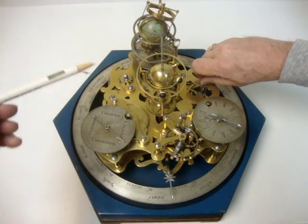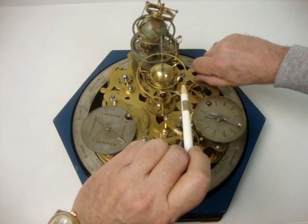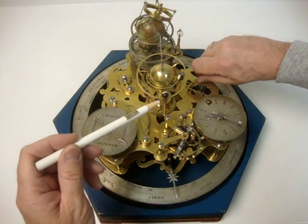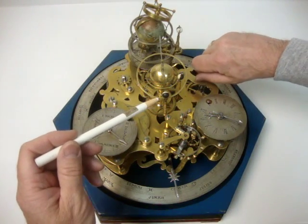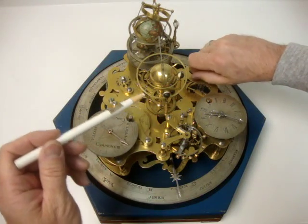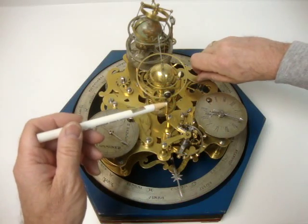Toward the center here we have the Sun and Mercury, which is now moving around the Sun, and Venus, which is the next planet out from Mercury. Here we have two rings which allow the planets to move up and down.